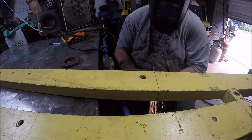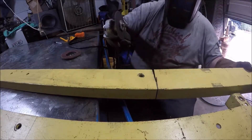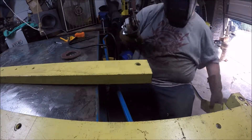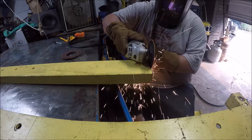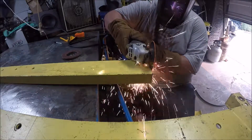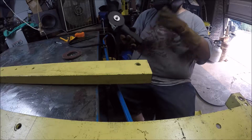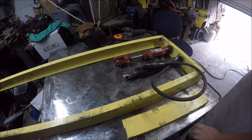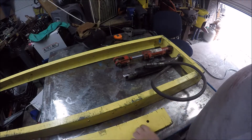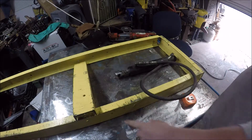I'm going to go ahead and cut these. I'll be back after we cut the other one. I got the ends cut off all the way. These are the ends that were cut off, so I managed to — I'm going to go ahead and notch these.